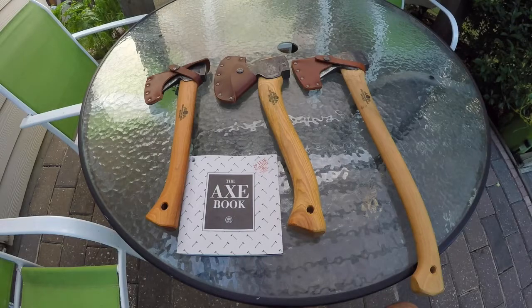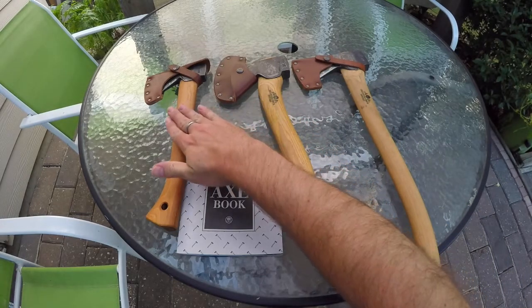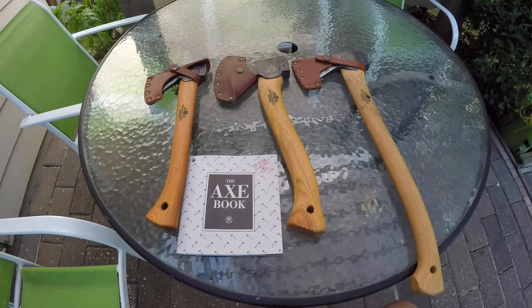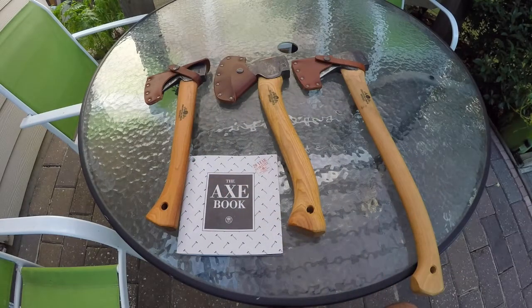These are the Gransfors Bruks axes that I own. This is an axe, this is an axe, and this is a hatchet. I'll get into that in just a minute, because people are like, oh, that's a hatchet, and it's not. This one, however, is. So I'll go over a few details on them, and what makes one an axe and one a hatchet. And then also just a little bit on the company's history and how they make them.